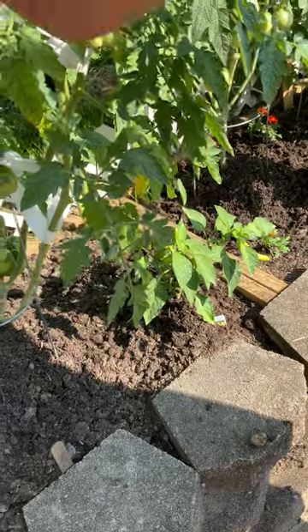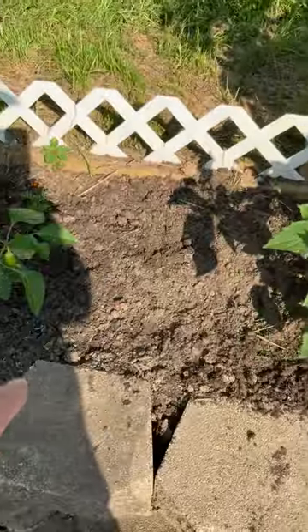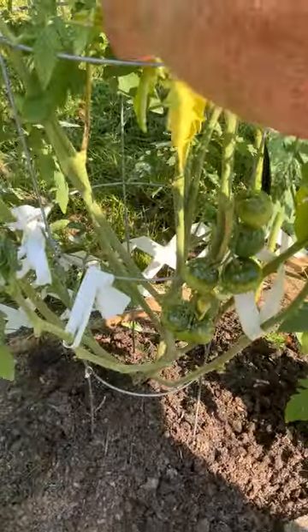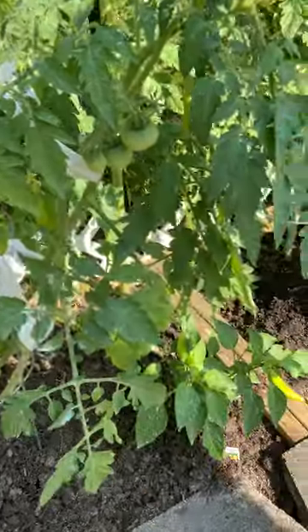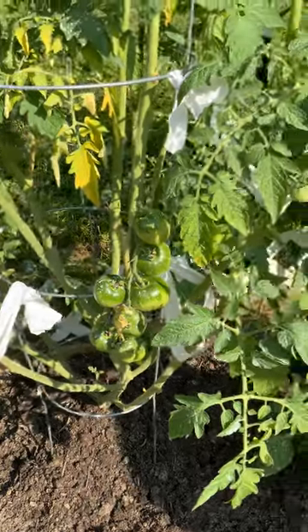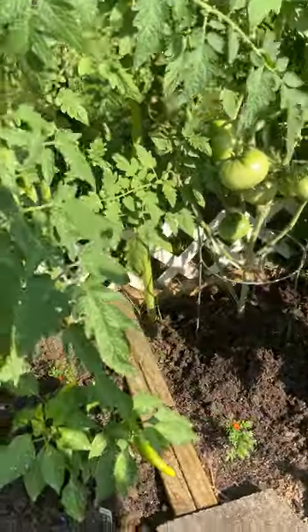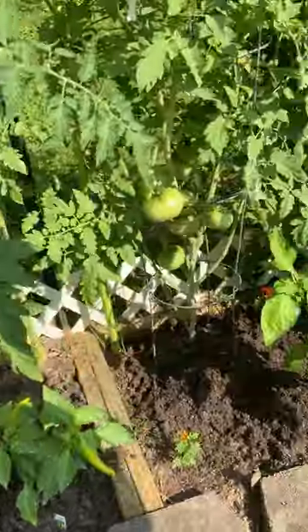This plant here we've had trouble with — we had to pull one that was already there. Beautiful plant, but it turned yellow on us and we've been trying to treat this one. That one and this one are the ones we have trouble with, but it's got tomatoes on it, so I'm gonna let it go as long as I can. It's not spreading. We did put Miracle-Gro on them this morning.